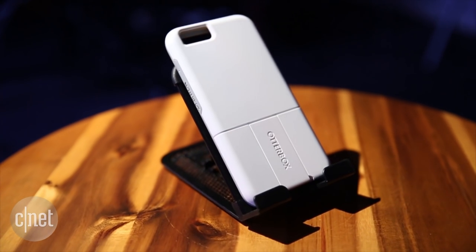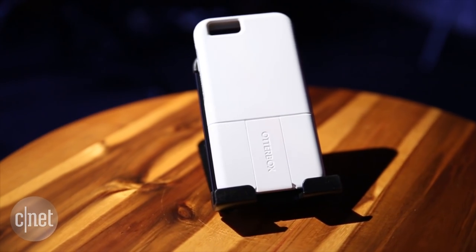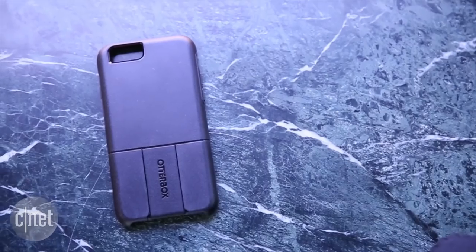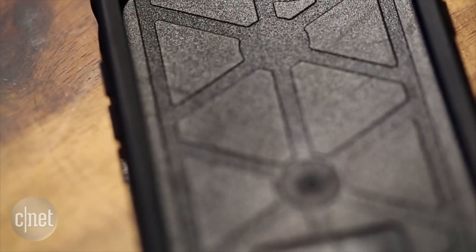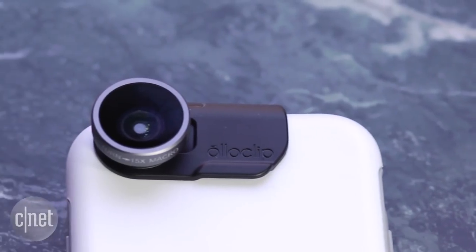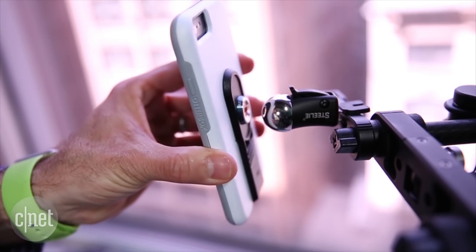In the past, some of these iPhone accessory companies have had to create their own custom phone cases for their products because a lot of people like to keep a case on their phones at all times. Or people already had an OtterBox on their phone and wanted to know if the accessory could fit over the case, so it made sense for these companies to partner up with OtterBox to try to create this accessory platform.